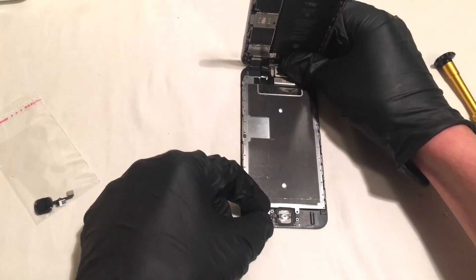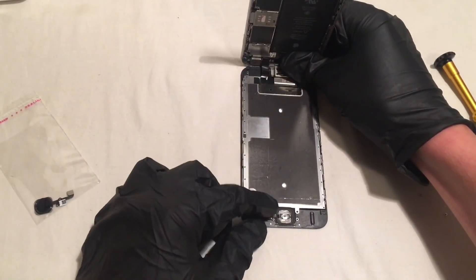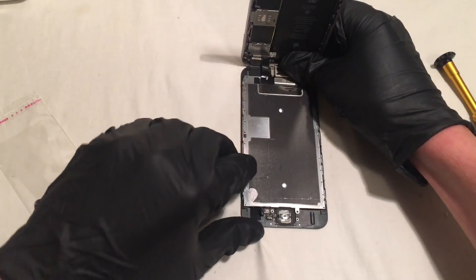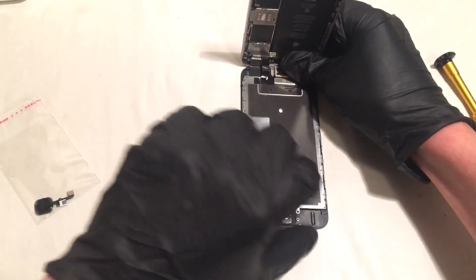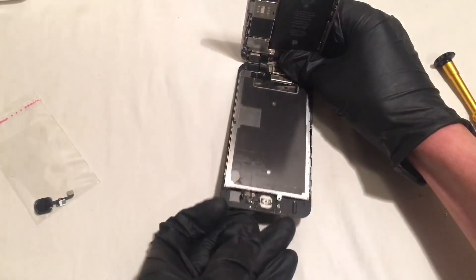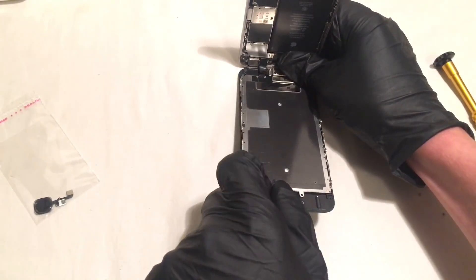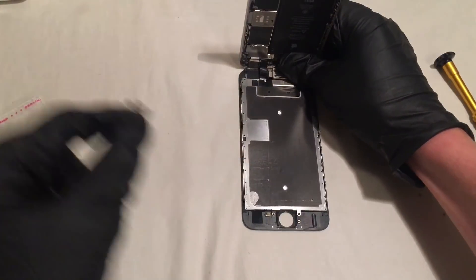So there is one tiny cable connected to your home button assembly and we are just going to want to go ahead and unplug that. And after that is unplugged, from the front of your screen, you are just going to want to push your home button assembly through and take your entire home button off.